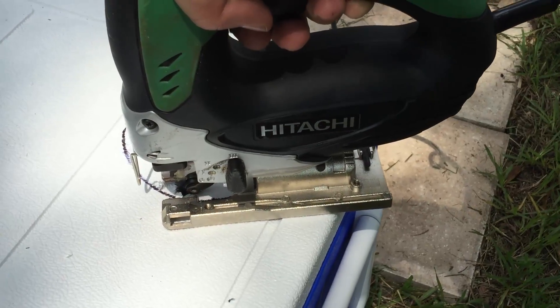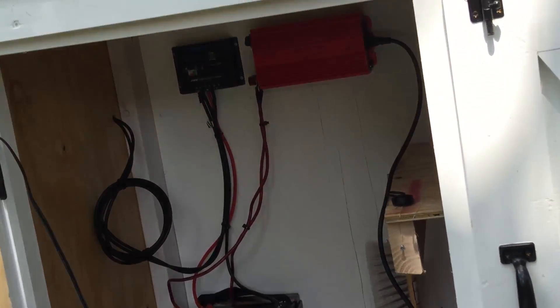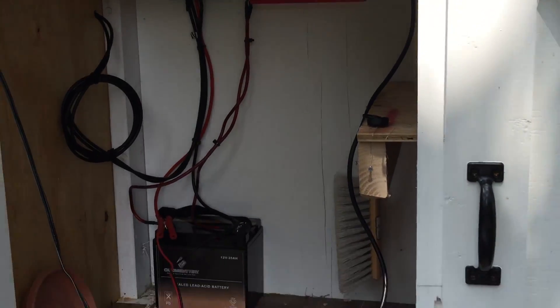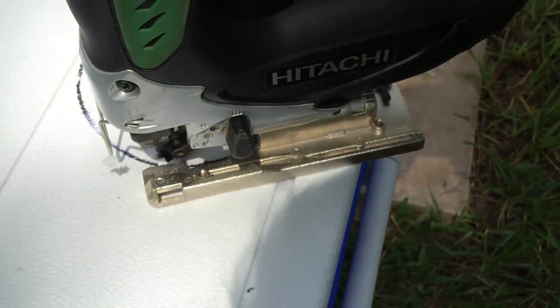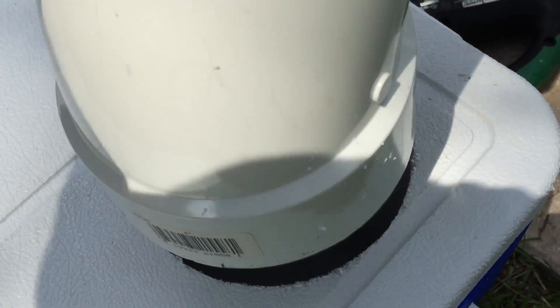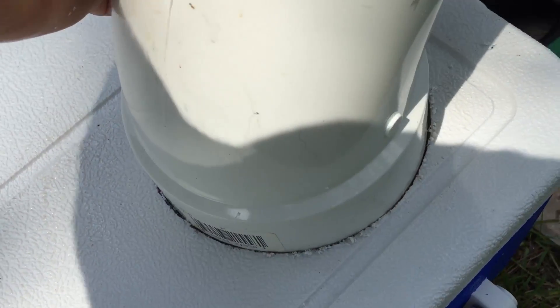I'm just going to cut the hole out with a jigsaw, and I'm actually running the jigsaw on 100% solar power — I'll explain that more in detail later. I got the hole cut out, and I'm going to allow this to fit nice and secure in here, then we'll set it.